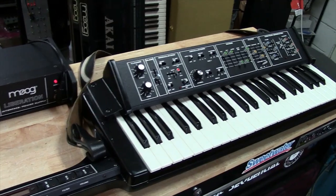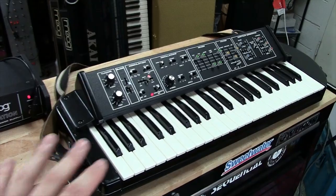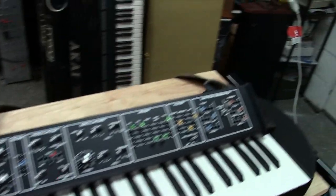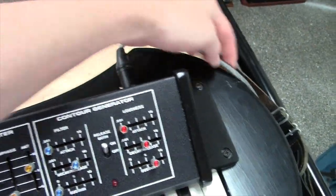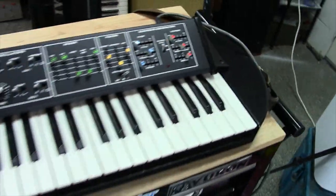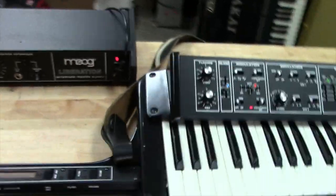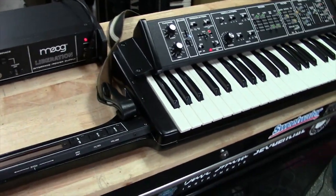What I did to it is my typical stuff — I went through it, replaced all common failure components, cleaned the chassis really good. Actually replaced the chassis on this one. It had some pretty deep gouges in it, and it was also missing a jack back here. They had hardwired a cord and taped it to the body, and of course any time you start peeling that tape, it takes off the finish.